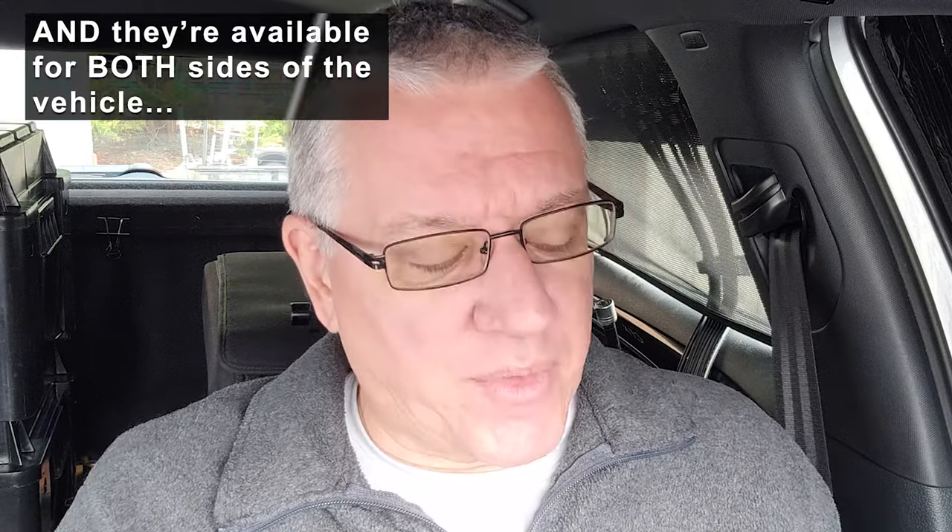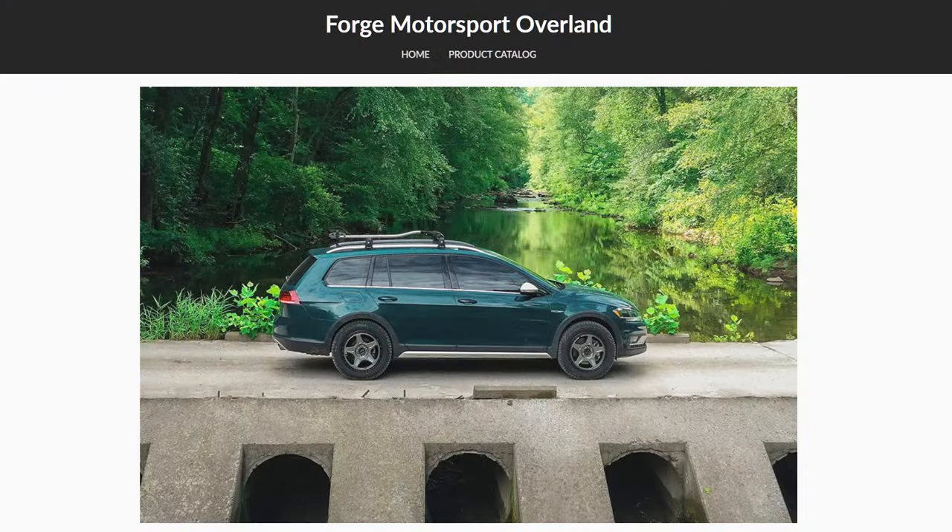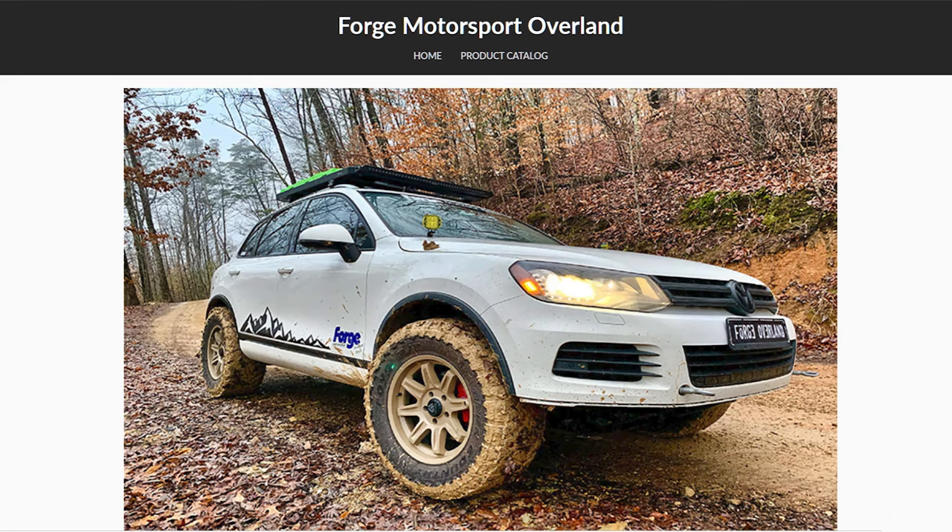This one — Volkswagen has in its lineup, well, it's a retired car now, it doesn't exist anymore — but the Golf Alltrack is an all-wheel drive car, and Forge Motorsports and perhaps some other outlets have been marketing and creating off-road light stuff for these Volkswagens, be it the Atlas, the Alltrack, and the Tiguan. There's a pretty big market for the Touareg and the Porsche Cayenne, but I'm getting off topic here.